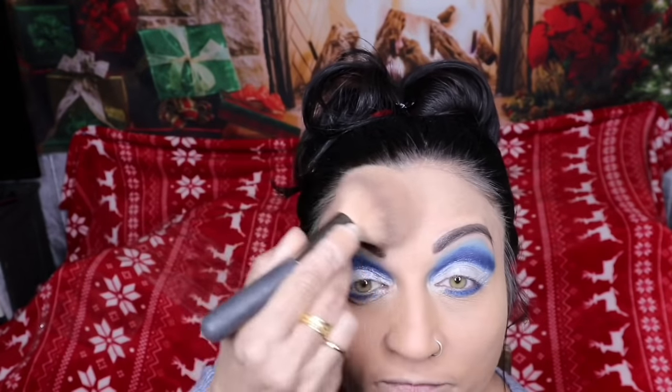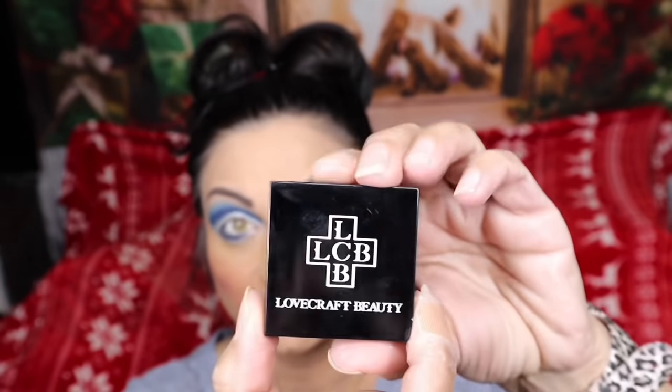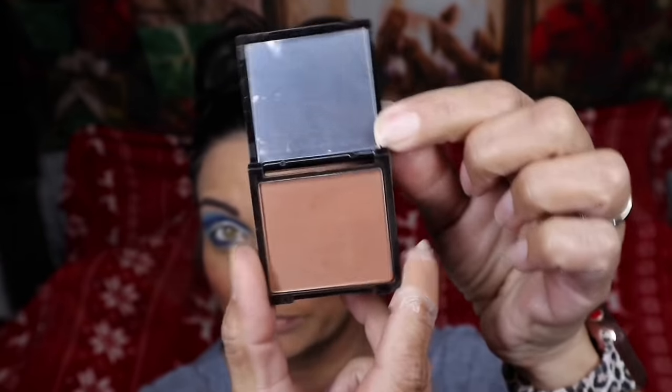I don't want to mess up my eyebrows because I've done those first. Going in with Mineral's blush — these are the two colors I always put together; it gives it a nice glow. Let's do the apples of my cheeks. Next, using this bronzer I got in one of my Boxy Charms — the color is Aditya. I'm going to stipple it everywhere. I need some serious cheekbones, and now that I've lost weight I have cheekbones for days.